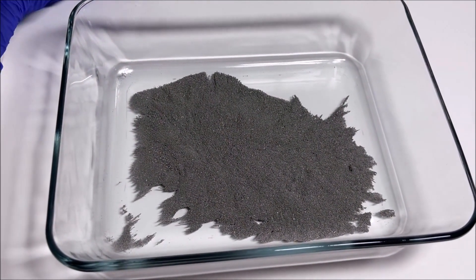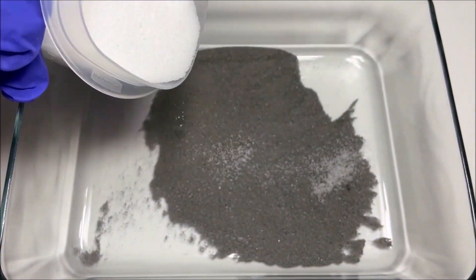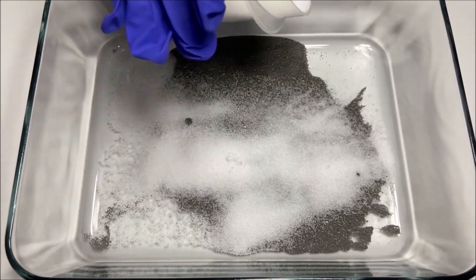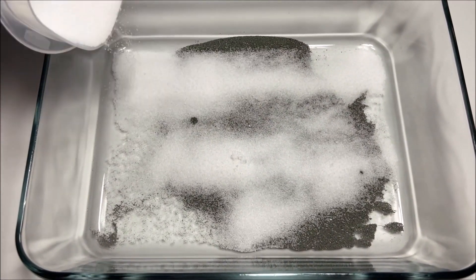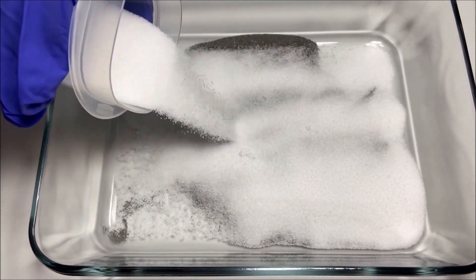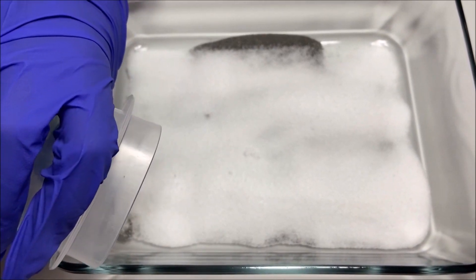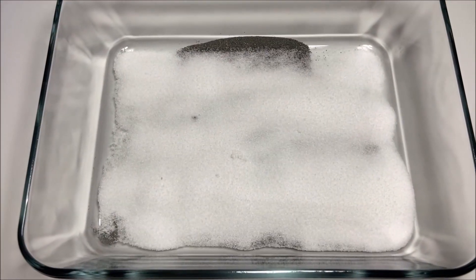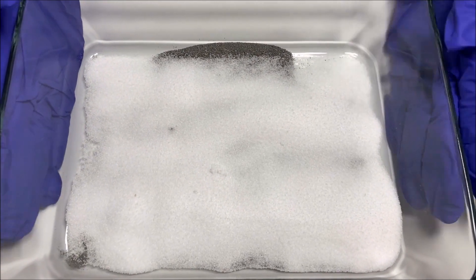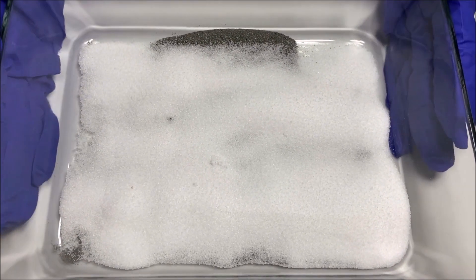So now I'm going to pour salt. The salt is like snow, and it's covering the iron filings. Pour all of it, just down. It's covering it. So now I've put the salt in with the iron filings, and now I'm going to make the iron filings go out of the salt, and only salt will be left in here.